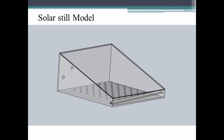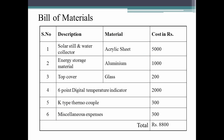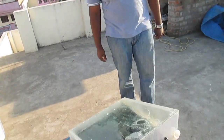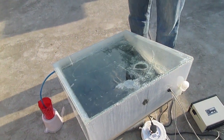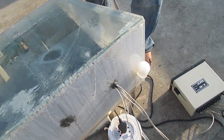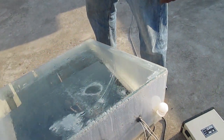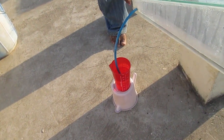This is the model drawn using SolidWorks, and this is the final setup of our project. This is the acrylic box, and this is the beaker to collect the water outlet. Our project cost nearly 9000 rupees. The inlet port is provided for salt water or brackish water, this hole is for the thermocouples to pass inside, and this outlet port is for the collection of distilled water.